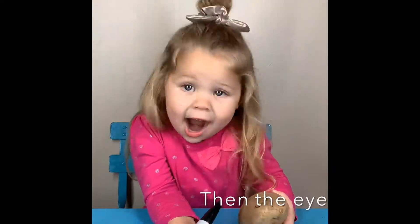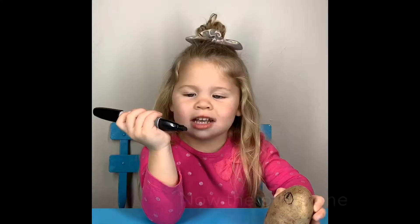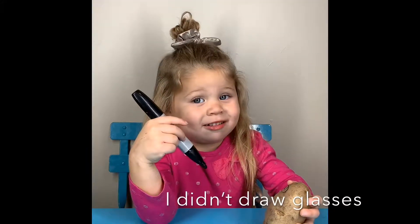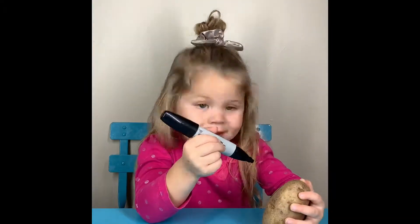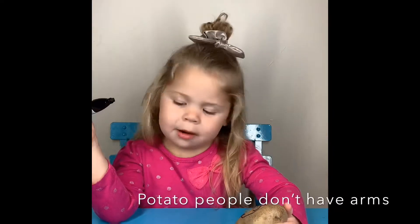And the eye — a big one. Now the other one. I have glasses. I didn't draw glasses. Potato people don't have eyes.